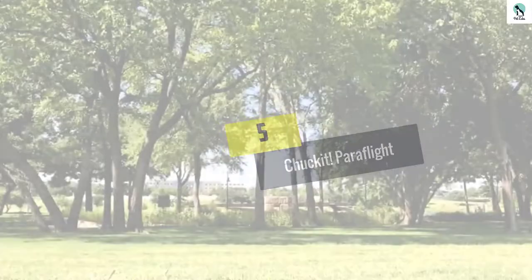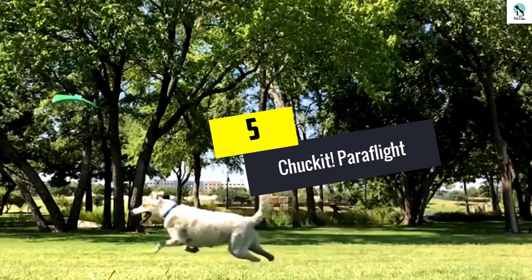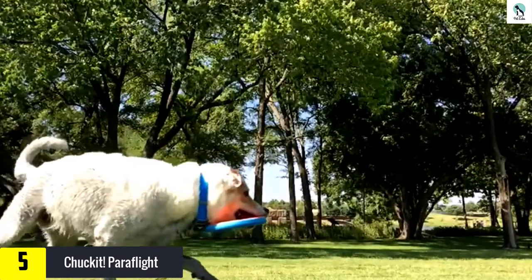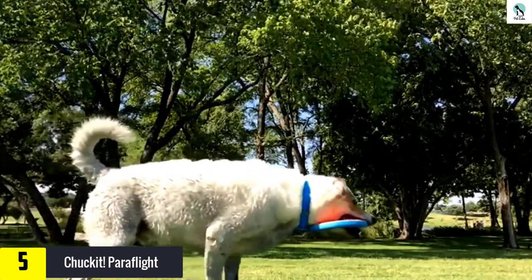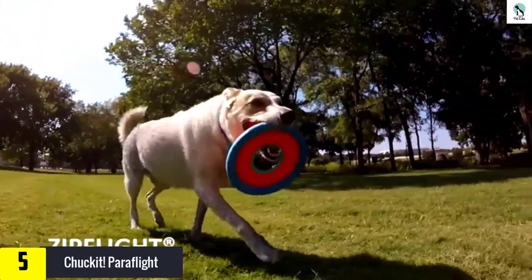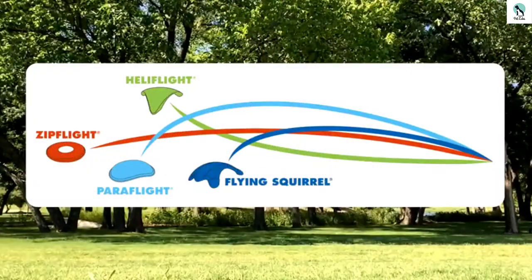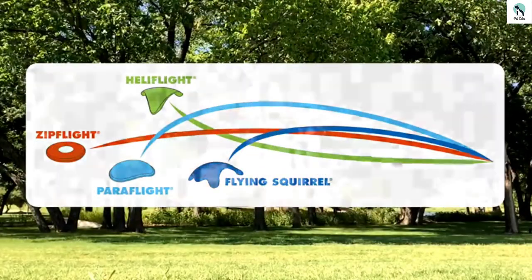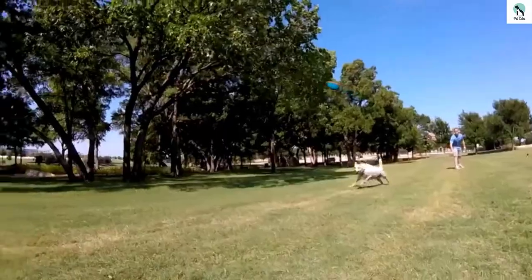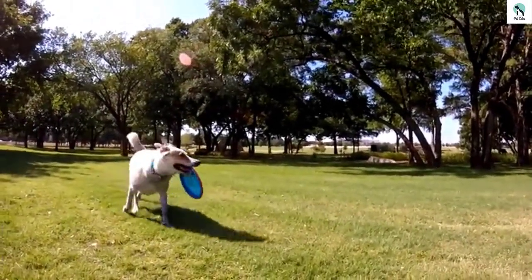Starting at number five, we have the Chuck It Para Flight. The Chuck It Para Flight is our favorite all-around dog frisbee. Unlike other discs we tested, both of our scrupulous canine testers favored this toy in side-by-side tests. Its soft and chewy outer rim is gentle on gums, making it easy to catch and pick up. The mesh inner material is lightweight, providing a weight contrast that allows the disc to float through the air slowly enough for your pup to set up their catch.